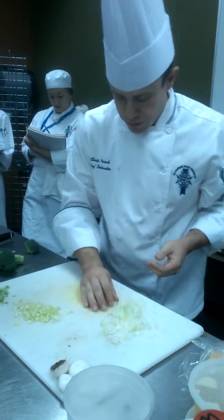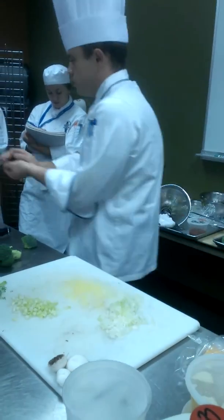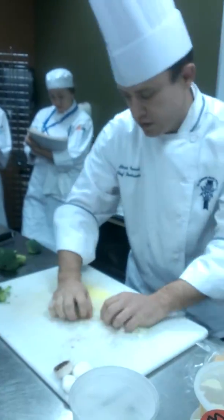And butter, and my garlic, and my syrup, and my onion.